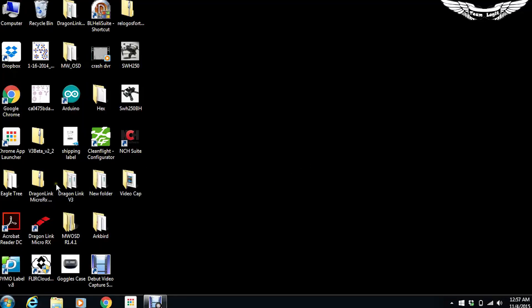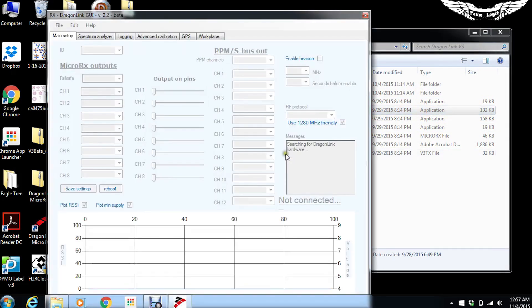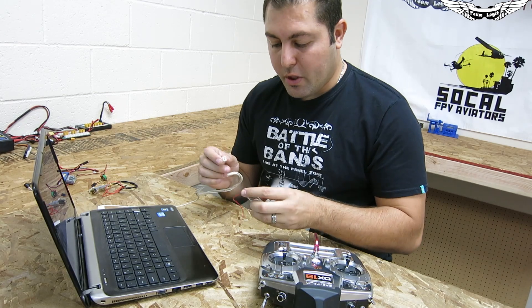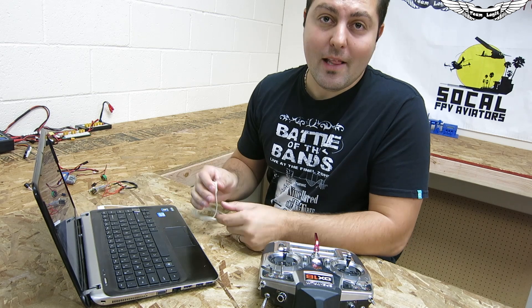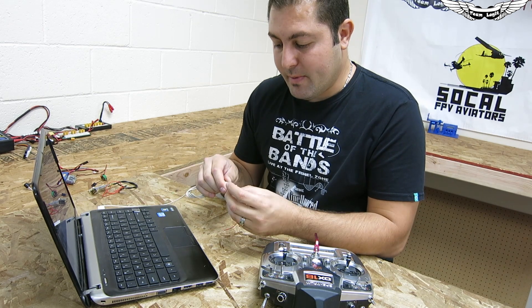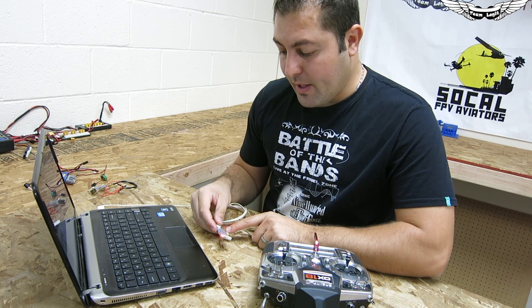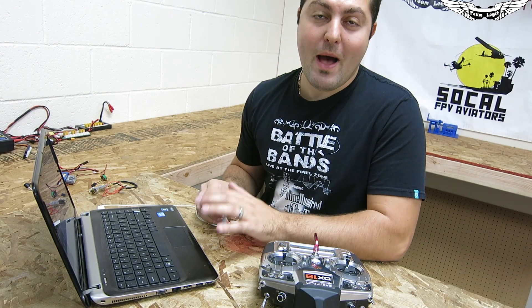We're going to go to our Dragon Link V3 configuration tool — there's one for the receiver and one for the transmitter. When we run it, it says 'nothing found,' so we'll go ahead and plug in using a USB micro cable, the same cable that came with a Samsung Galaxy phone. As you can see we've got a red light indicating power and a green light showing status, and on the computer the micro RX is connected, however we do not have a blue light. Quick note: if you have servos plugged into the receiver, the computer is not going to power that device.